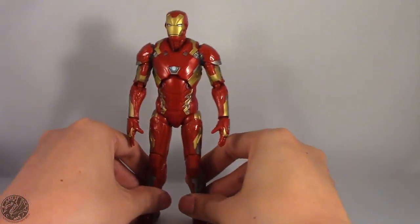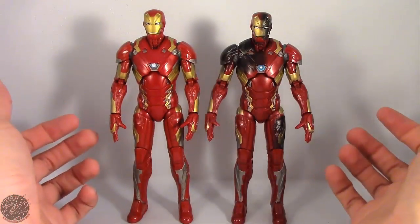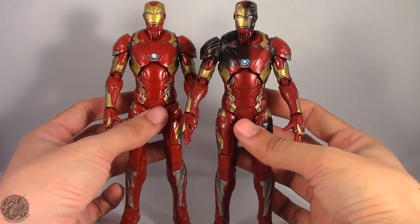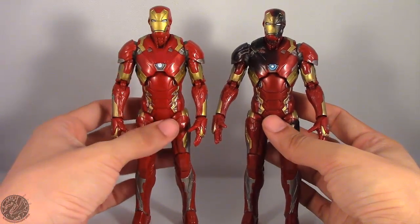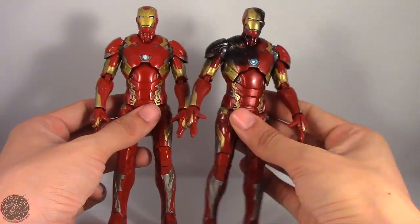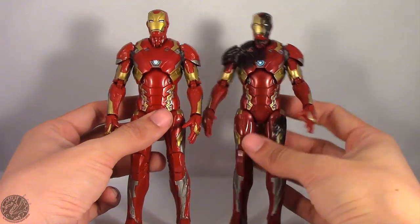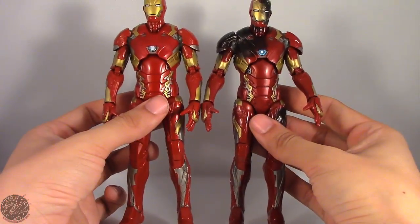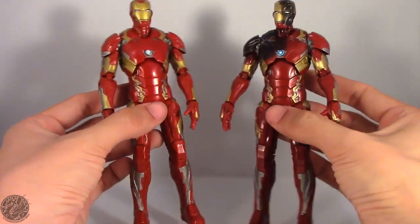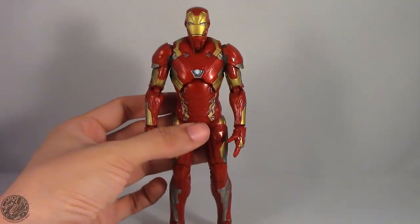Let's do a quick comparison between Iron Man the Mark 46 and the Battle Damage 3-pack version. Here are both Mark 46s side by side. I like the shade of red on the standard one — the Battle Damage version is a much darker red, but it fits the battle theme since the armor would be dirtier. No sculpting differences between them, though I do feel like this one's legs function a little better.